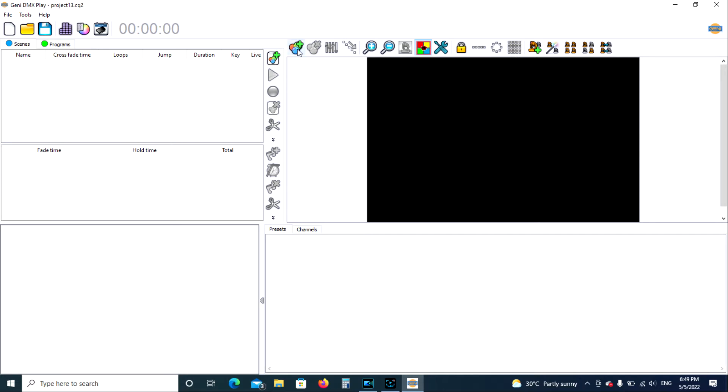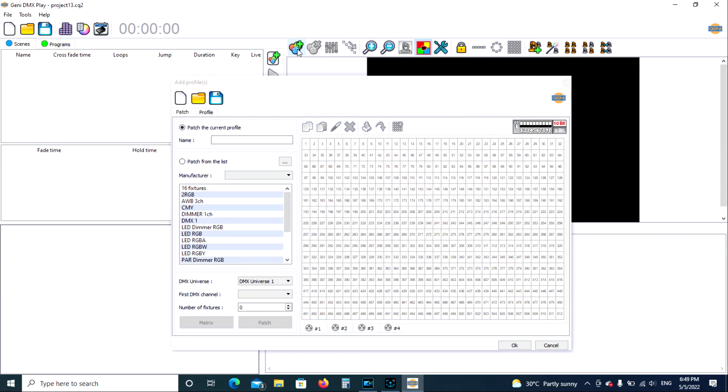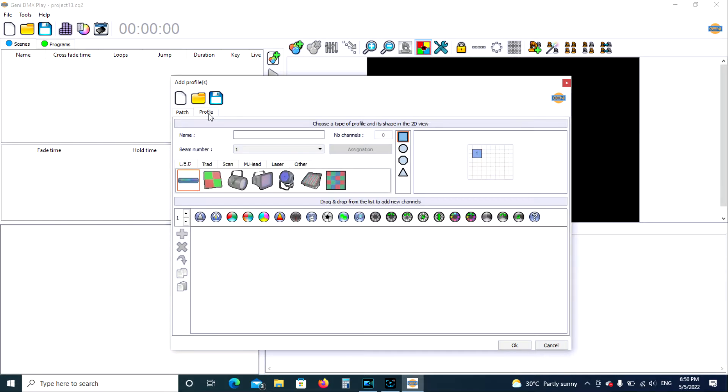The first thing we need to do — you see some colored bubbles up here with an Add button — we're going to click on that. We need to tell the program what kind of fixtures we're programming. We are going to go to Profile over here, where you can select your fixture.